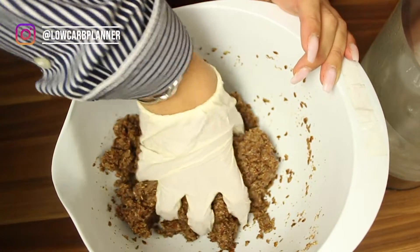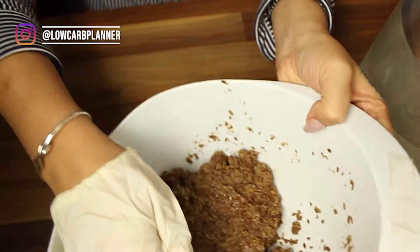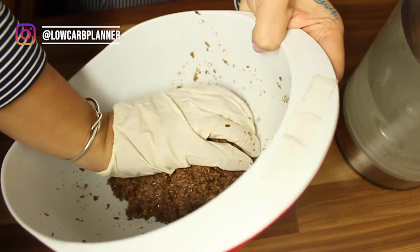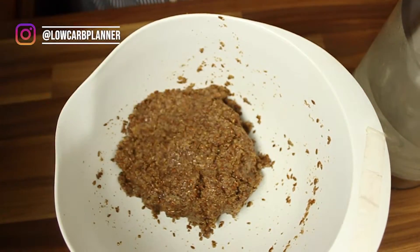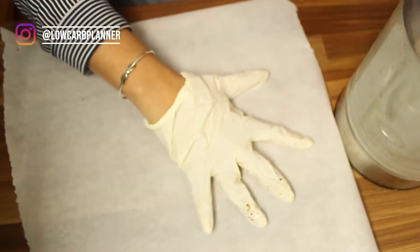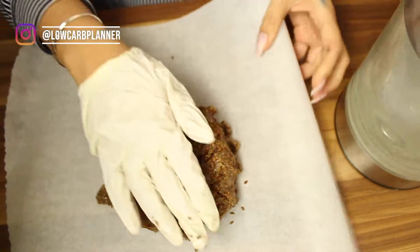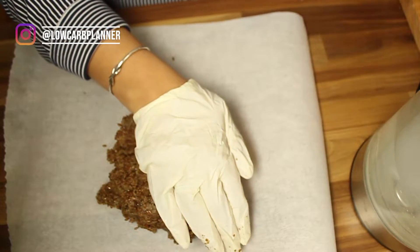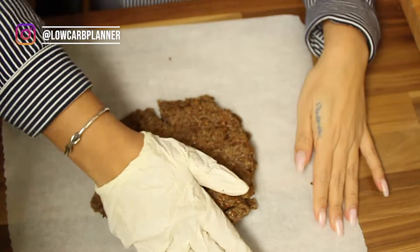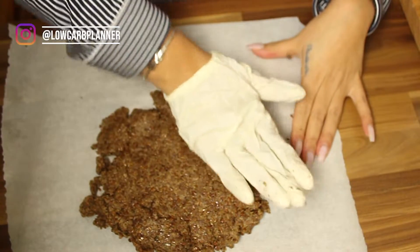Then we're gonna fold it into a dough. If it's too dry, add a little bit more water until it feels like a typical pizza dough. I use my glove for the form test — I don't like touching dough by hand without gloves. Then we transfer it onto parchment paper and flatten it out with my hand first, then use a rolling pin and roll it out as evenly as possible.